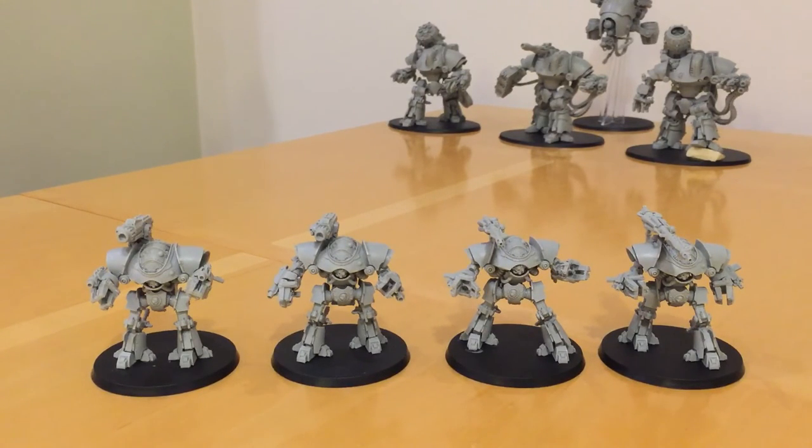You can only ever have one Paragon of Metal in a force. In a large force with Thanatars in the background, one of those is probably a better choice. However, in a medium-sized force, a Castellax is not a bad choice at all for the Paragon of Metal rule.